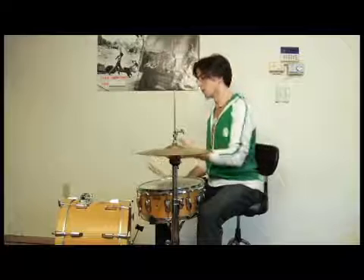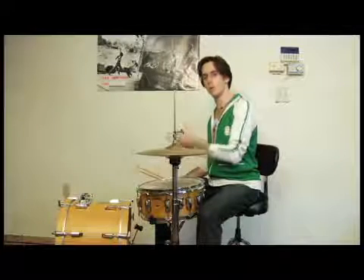It's pretty simple. We just have that upbeat on beat four with the kick. With just a close hi-hat, just so you can hear it, it's just one, two, three, four and, four and. Just eighth notes, not too bad.